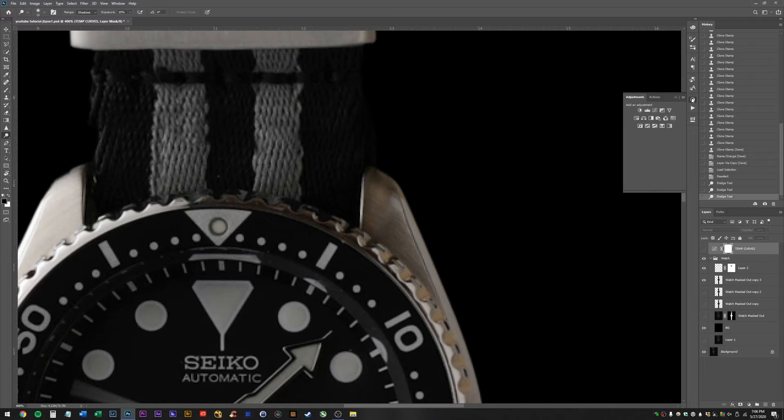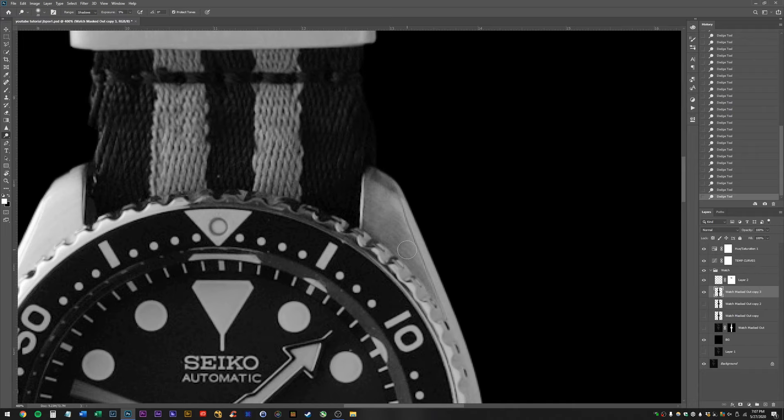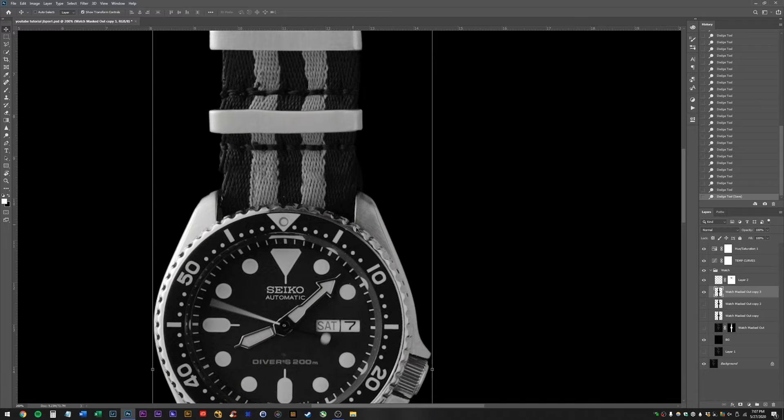I'm also going to make a temporary hue saturation adjustment just so I can see what I'm doing. Going back to about 5% on the dodge tool because this is a pretty delicate balance. I'm going to dodge this line to make the shape of the watch a little more apparent. Something you've got to think about: the dodge tool affects shadows, and shadows affect how you perceive the lines and the shape of the product.